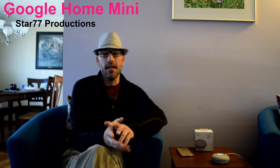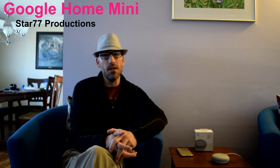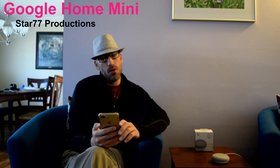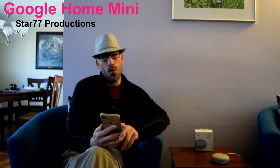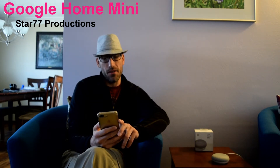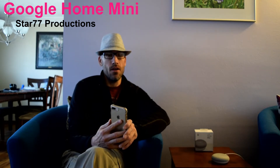You could just tell it to play Pandora, Netflix, or any account that you have set up — though it can be a little tricky because you do have to go into the Google Home app and give it the credentials for Netflix, Hulu, Pandora, and other services. But once it knows your credentials and login information, then it can start playing anything you would like or tell it to cast to the TV.